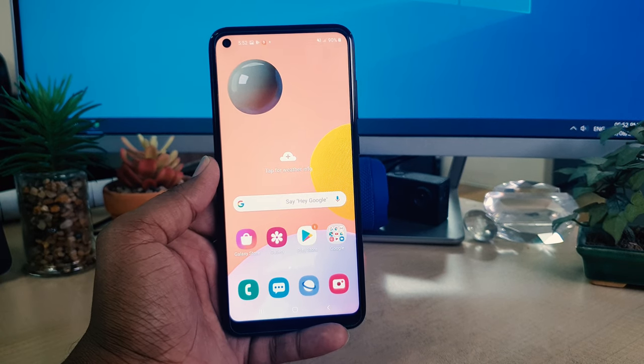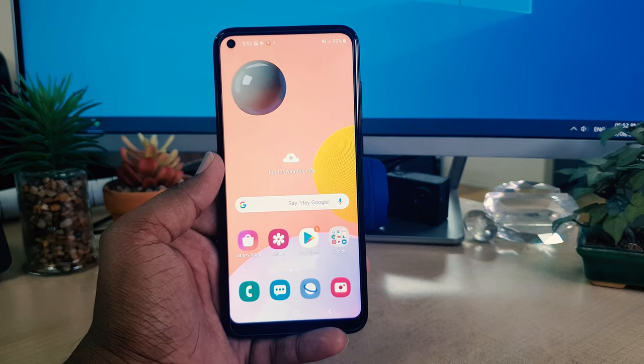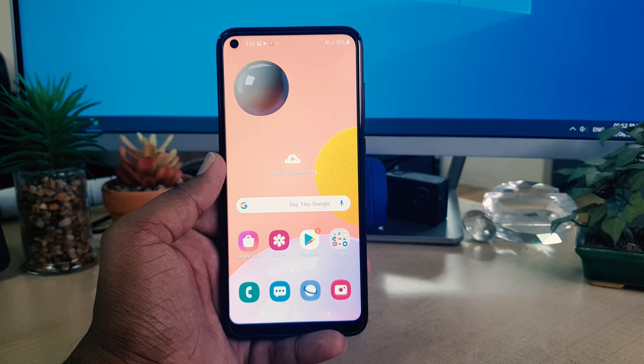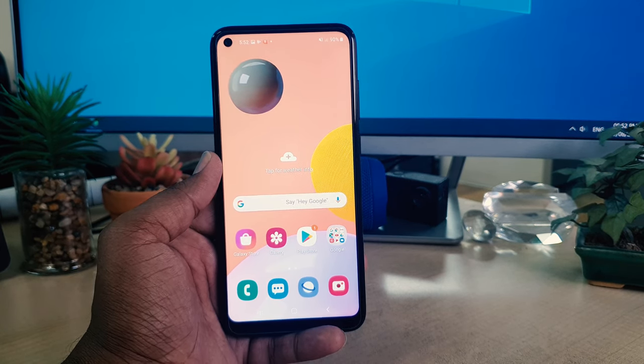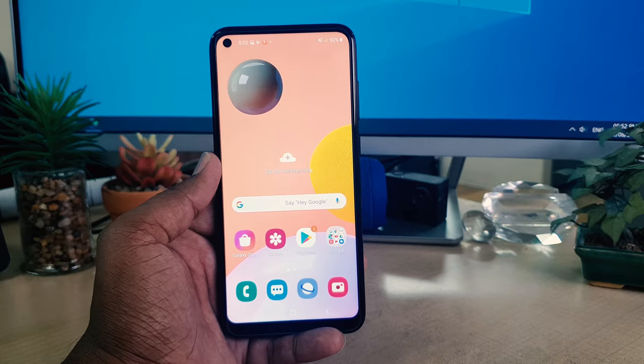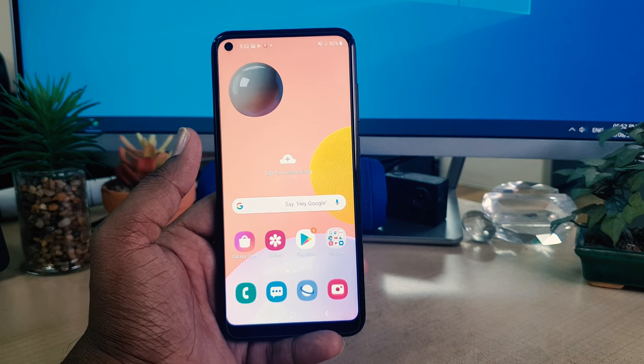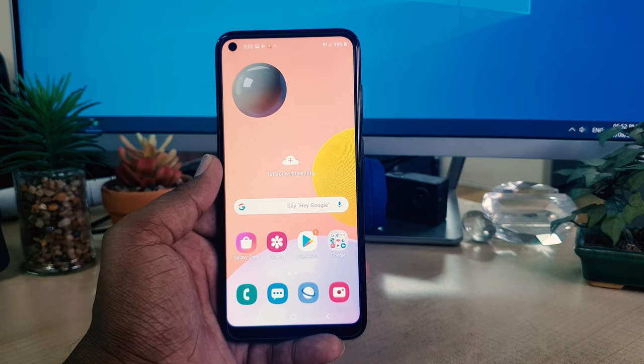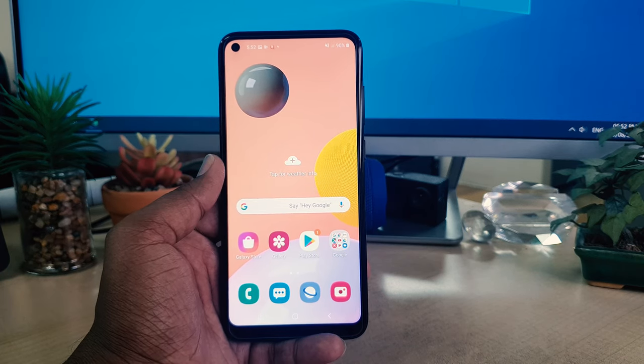Hello and welcome back to my another tutorial. In this tutorial I'm going to share with you how to take a screenshot on your Samsung A11. You might want to take a screenshot to save it or you want to share it with your friends. It's really very important for you to know how to take a screenshot.